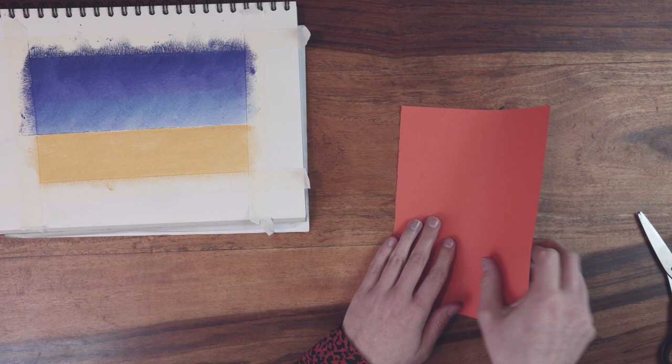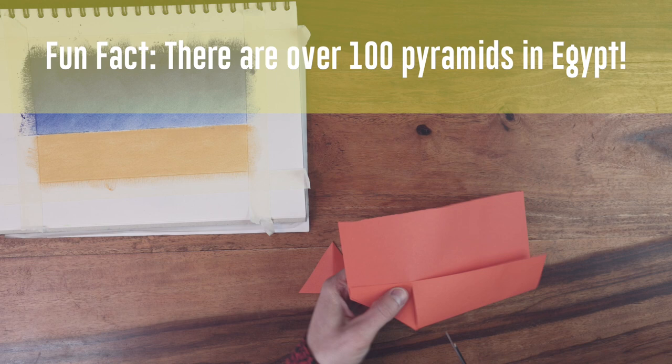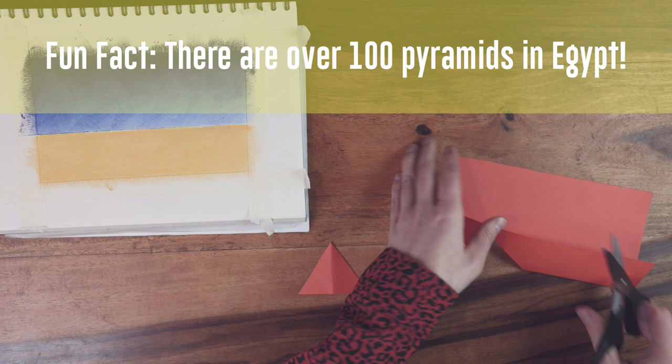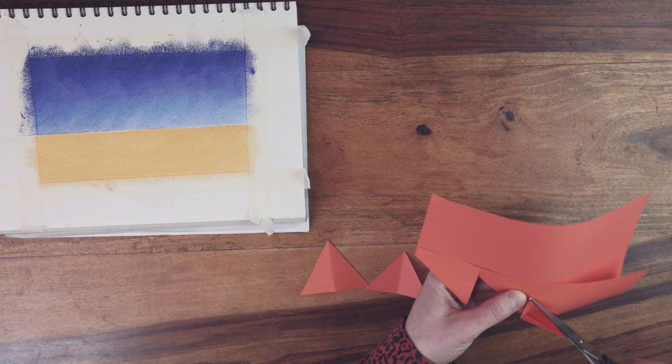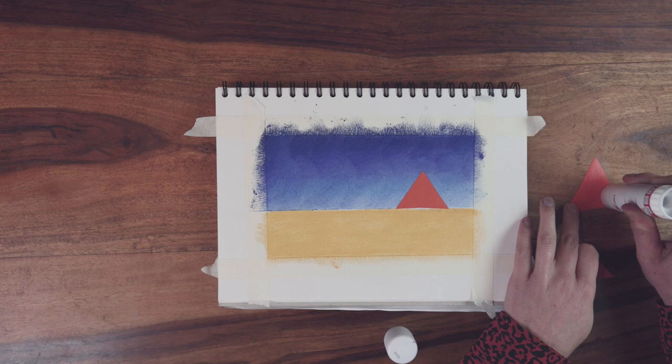It's now time to create the pyramids. Do this by cutting three different sized triangles from a piece of coloured paper. To make symmetrical triangles, fold the paper in half and then cut out half a triangle. When opened, this will make a perfectly symmetrical pyramid. I'm using orange paper but you could use white paper and simply colour it in. Glue the pyramids onto your picture — put the smallest pyramid on first to make it look like it's in the background, with the largest pyramid at the front to make it look like it's in the foreground.